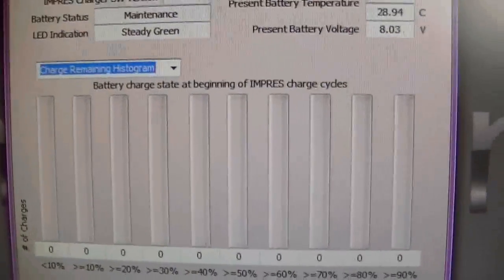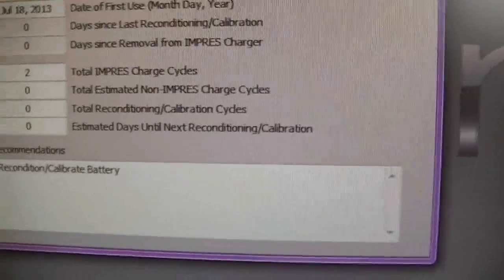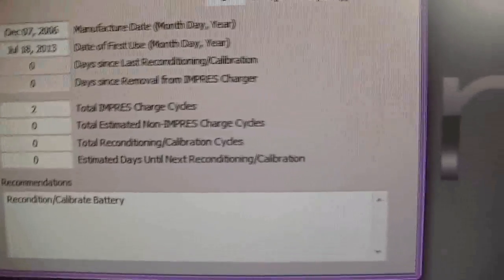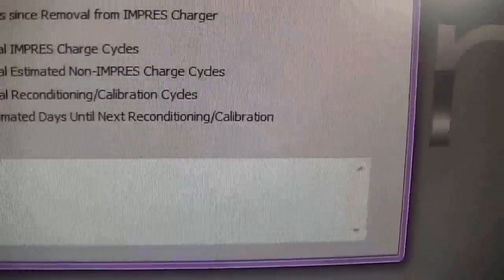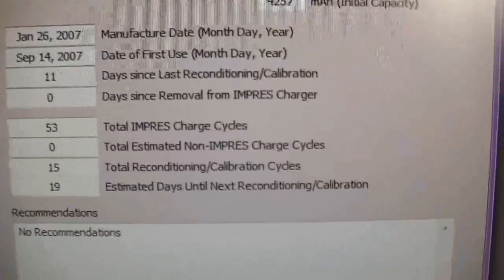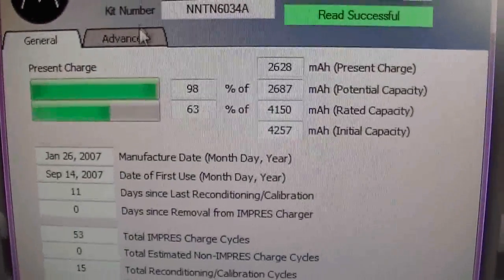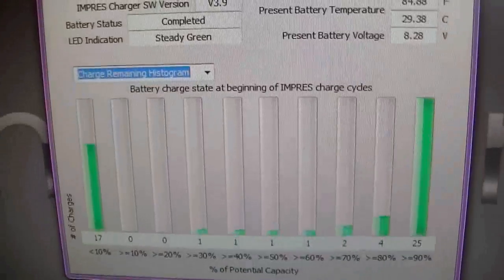The advanced tab won't show anything on this battery because there's really nothing to show until it's been recalibrated and reconditioned. But once it is calibrated, it will give you the same type of information as the first battery did, which is very good.